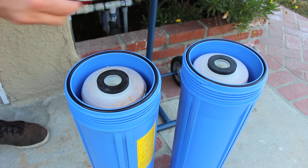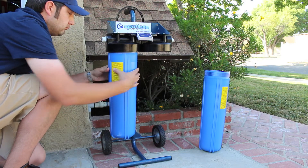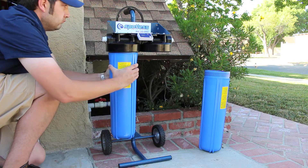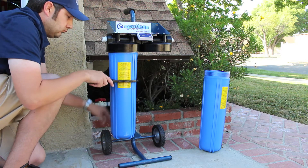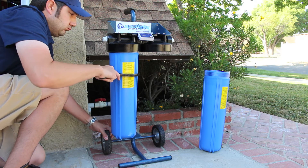Installation and setup of the Spotless Water System is simple. Install the stabilizer rings in the filter cartridges before attaching them to the rolling cart. Hand tighten the cartridges and then secure them with the included cartridge wrench.